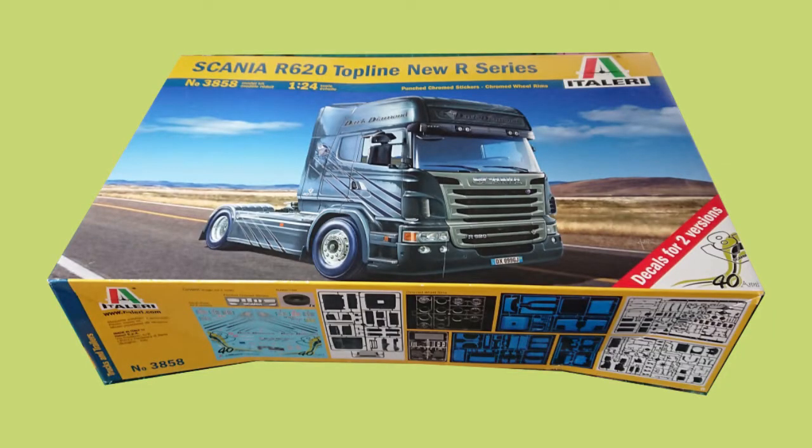Welcome to Extra Scale Modeling. This is part 4 of the Scania RS20 top line build for my truck and trailer project. This part is mainly putting the outside panels of the cab — all the exterior parts of the tractor unit will be going on in part 4.